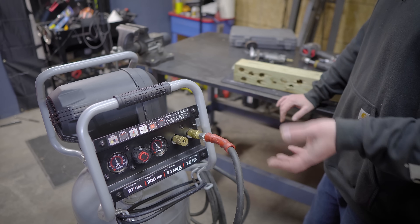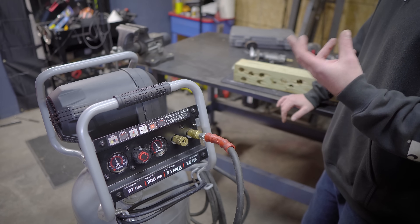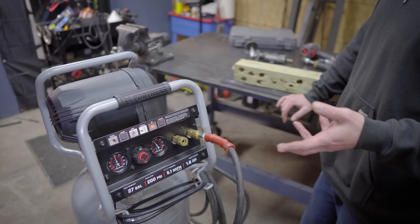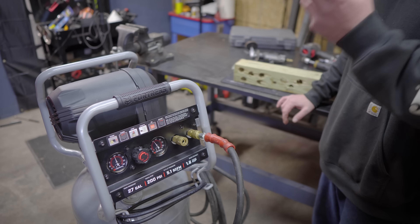I was able to nail for about a minute and 36 seconds straight, and it took four minutes and eight seconds from when I started the timer. So if we take a minute 36 off of that, it takes about two and a half minutes for this thing to fill back up.